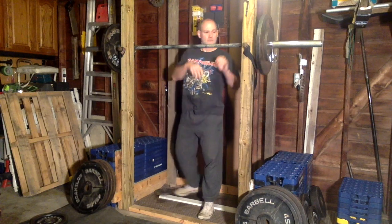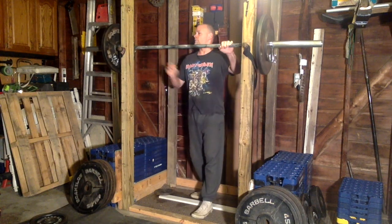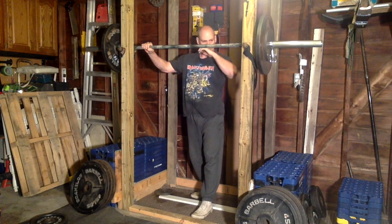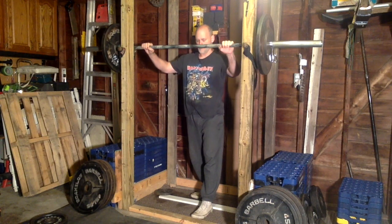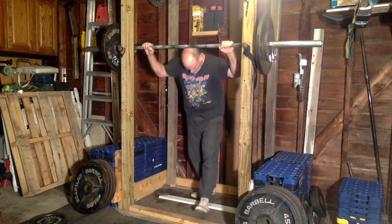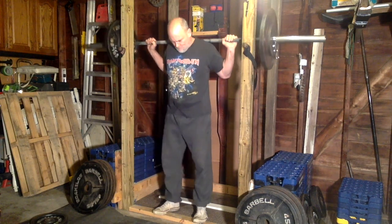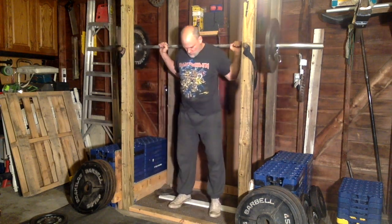Kind of screwed up the schedule this way. I jumped the gun on my last squat day because I was just sitting around on the weekend, so I did day four — which I really should have done yesterday — but one day ahead of schedule, no big deal. It kind of threw my bench routine off, but I had to do bench after these.